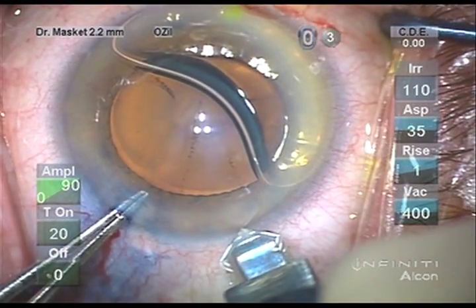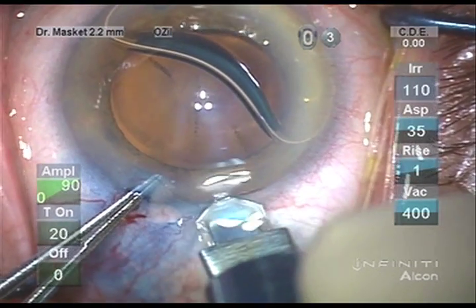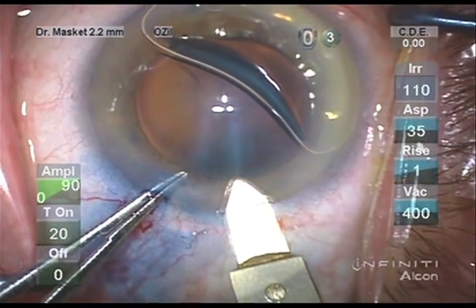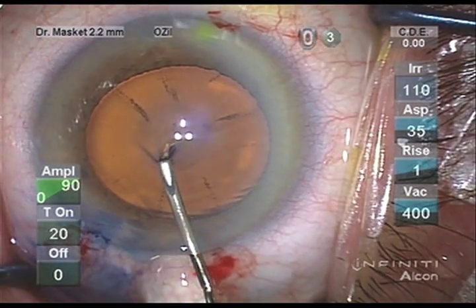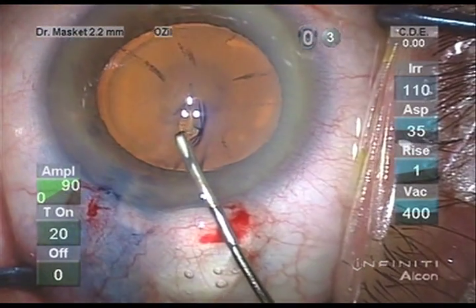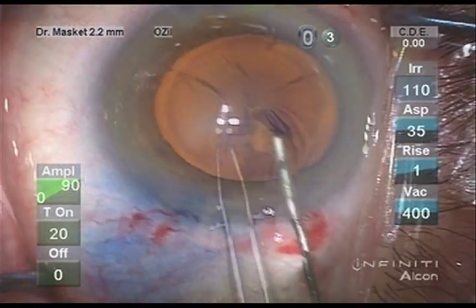I prefer working through a 2.2 mm system for its fluidic advantages. A 2.2 diamond blade creates a corneal tunnel incision. Working with the cystitome, one can see the marked weakness of the zonules and wrinkles of the capsule which follow suit.